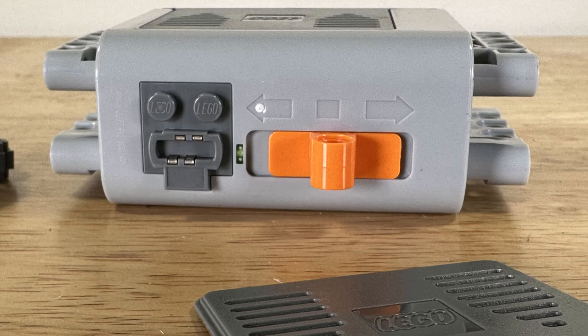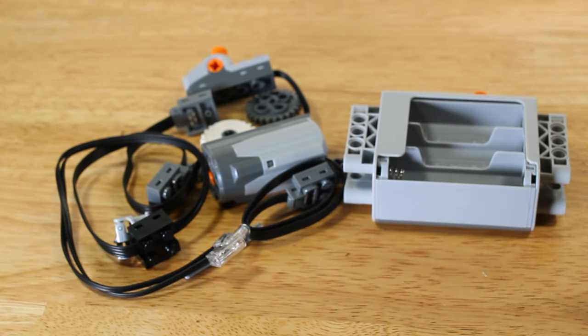In this view we can see the battery box. On the side of the battery box there is an electrical connector. There is also an LED to indicate power and a three-way switch.